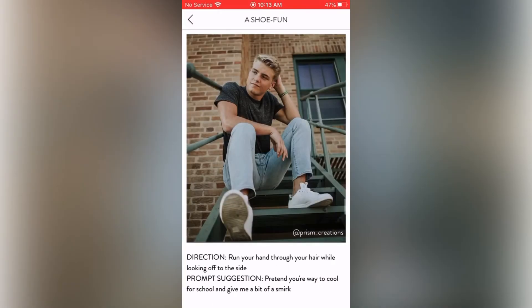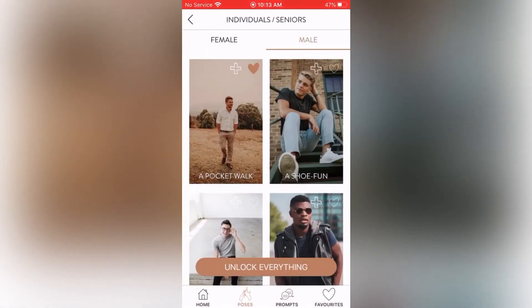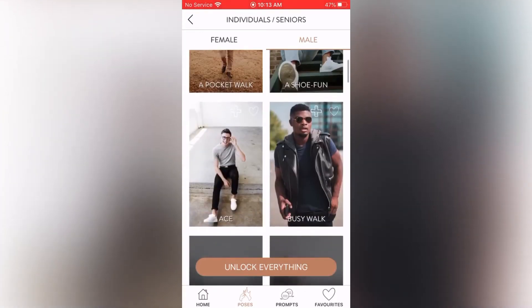Shoe Fun: direction — run your hand through your hair while looking off to the side. Prompt suggestion — pretend you're way too cool for school and give me a bit of a smirk. This is great for a senior photo session. I'm going to heart that one and add it to my favorites.